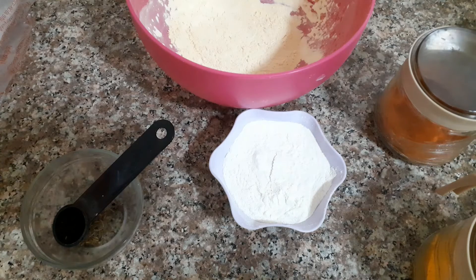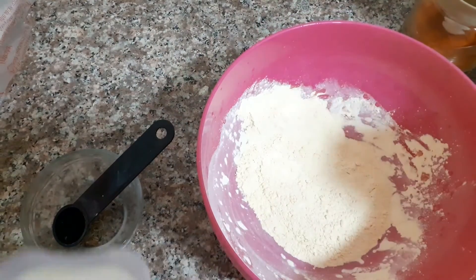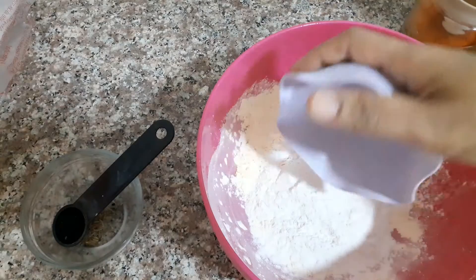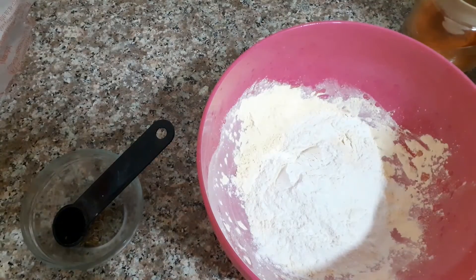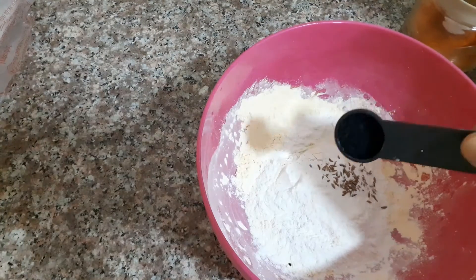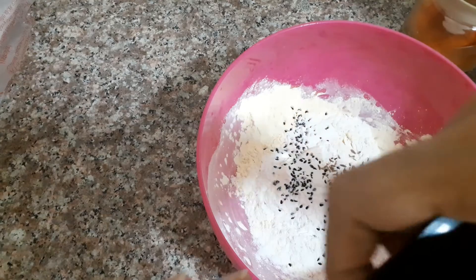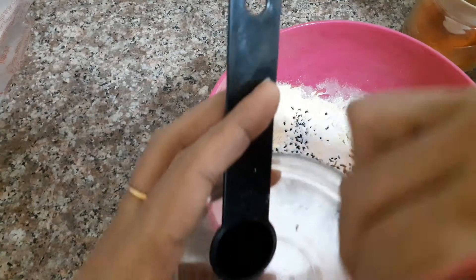We will cook the bread. Now we are going to make it a little bit better and give it a good taste.